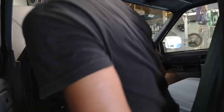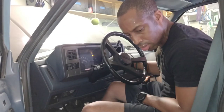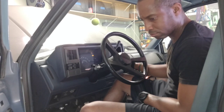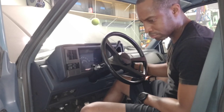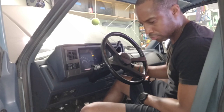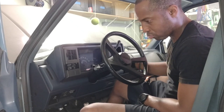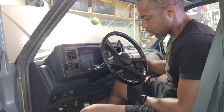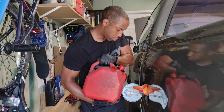Let's see if everything works - I hope the battery has enough juice. I think I heard it prime. Let's see. I'm going to put the rest of the gas in. I think we're good. Everything's working.